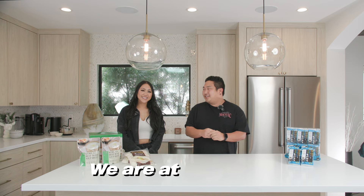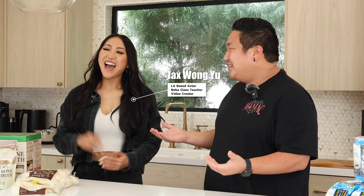Hey guys, welcome back! We are at J1 Junction. We have a special guest today, Miss Jax Won Liu. Hi! My name is Samuel, your host. We're Cali Food Venture here. Super excited! We're going to be making a lot of good food again. Welcome back!